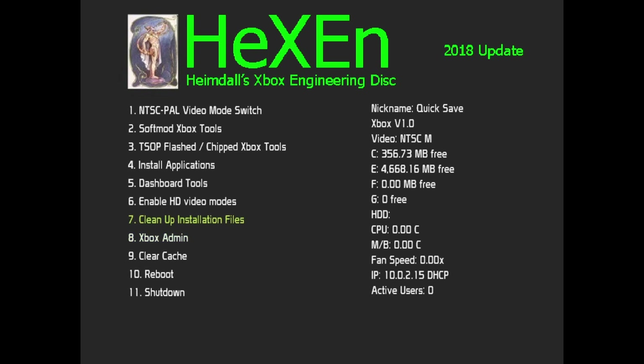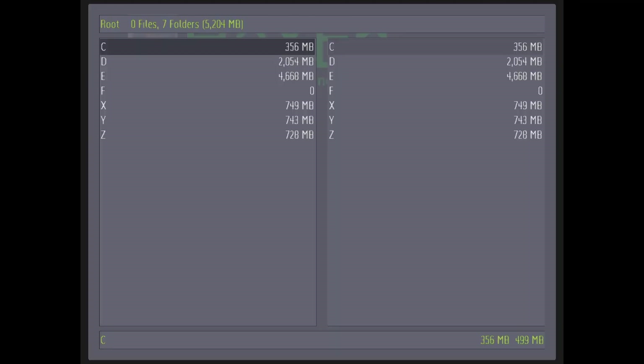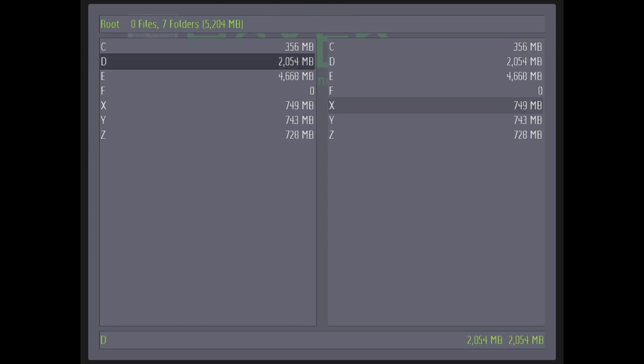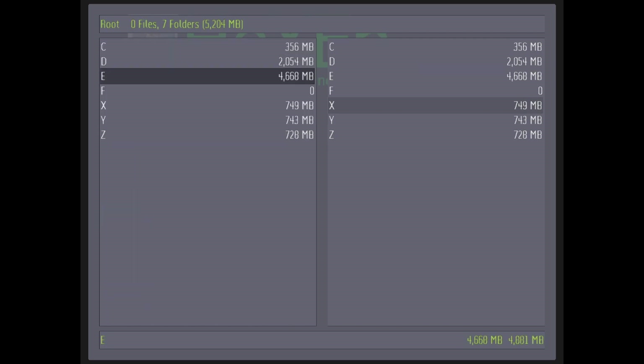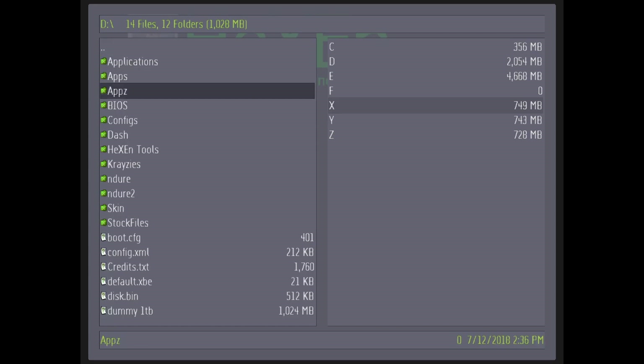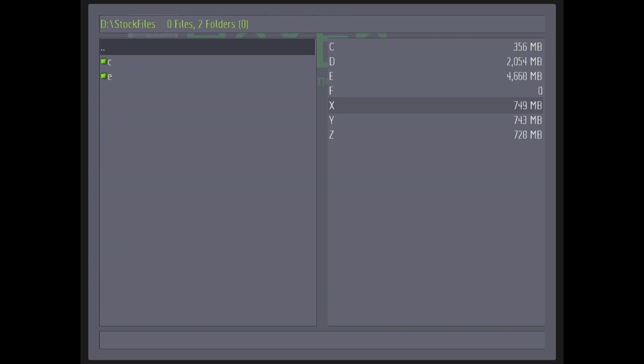Go to Xbox Admin, then go to the File Explorer. You can use your left and right trigger to go on each side. The left side will be where your disk is. So you're going to go on D Drive and open up Stock Files.